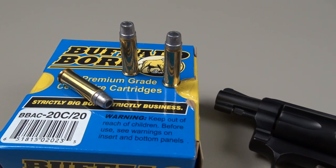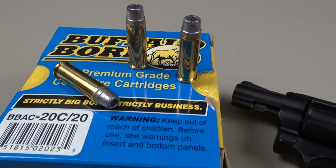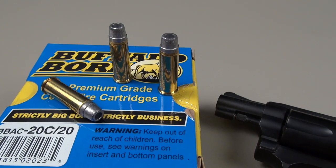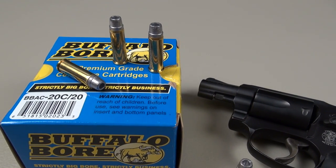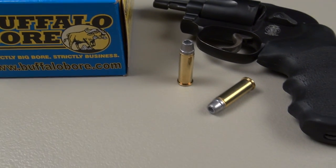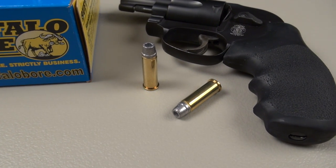This is a low flash, low recoil load. I was shooting — that first shot was single action followed by two double action pulls, no problem. These are manufactured in Montana in the U.S., and they are using Starline brass, which is very strong and very much preferred by reloaders.